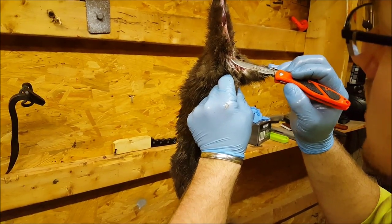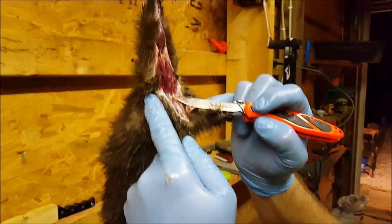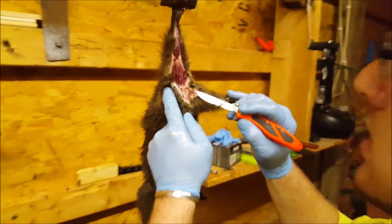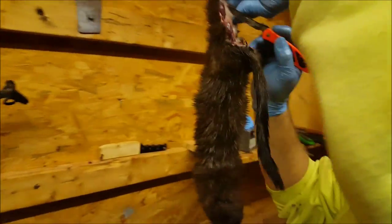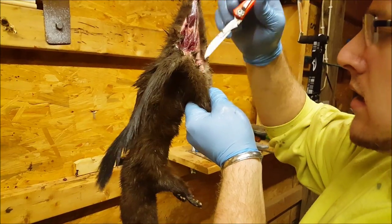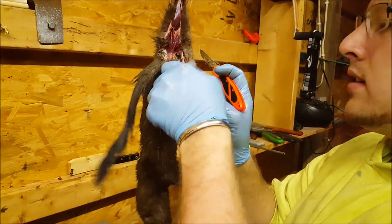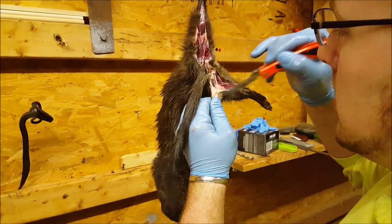And there's another gland right here. That little gland — same with the skunk. A skunk's glands are right there, except this guy isn't going to spray you. They do stink though. Yeah, they got a smell to them, but it's nothing you can't get over — you're trapping, you're going to have a lot of smells.